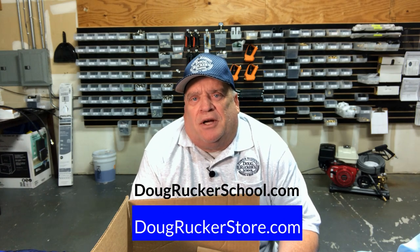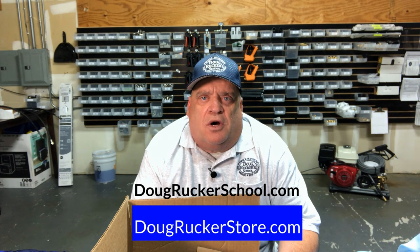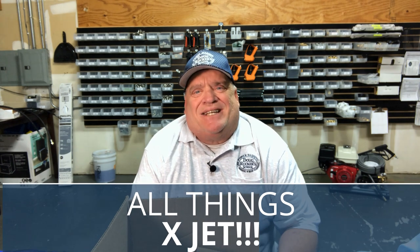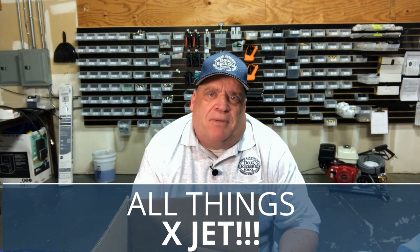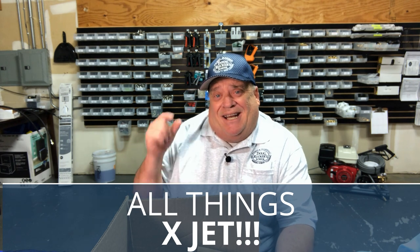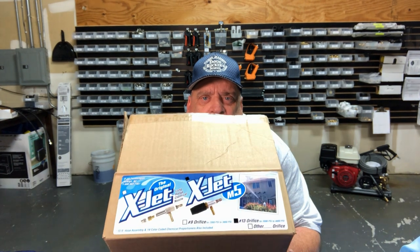Hello everybody, Doug Rucker here with dougruckerschool.com and dougruckerstore.com. Today is all things X-jet — kind of an update to a previous video I did because I want to include modifying it. I had left something out on the previous video, but we're going to go over all things X-jet because I get a lot of questions about those.